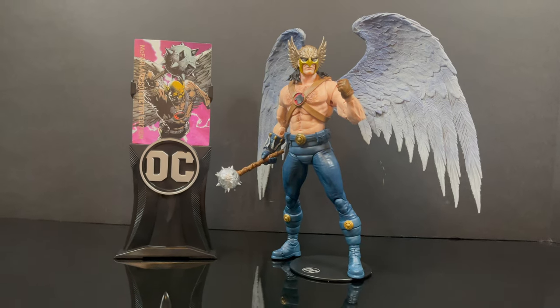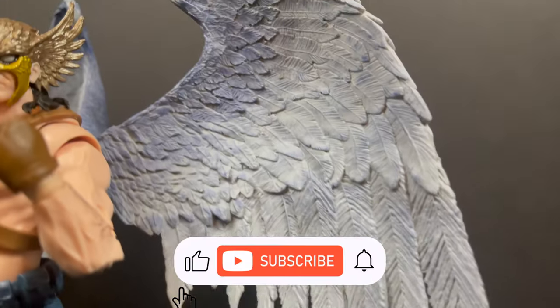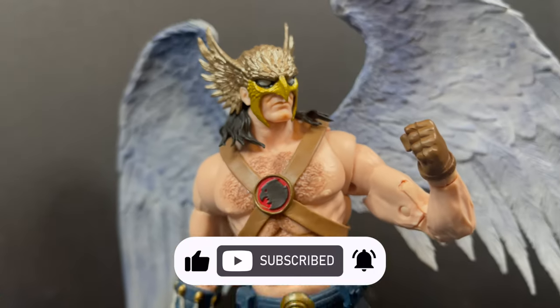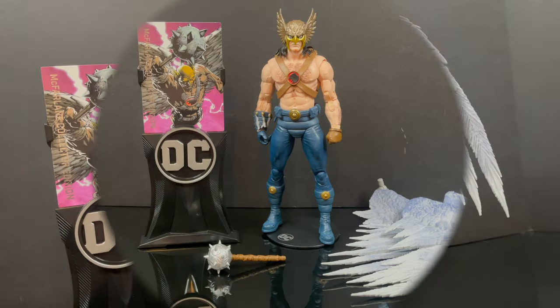I just want to say thanks so much for always checking out my DC Multiverse videos. If you haven't already, please do consider subscribing. Old toys, new toys, daily news updates — I guarantee you'll find something here that you like, and a heck of a lot of chest hair, apparently.